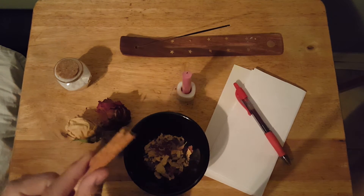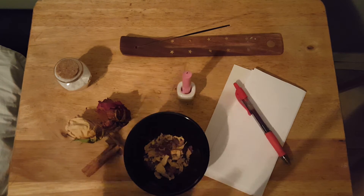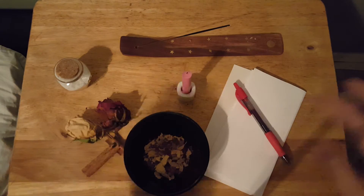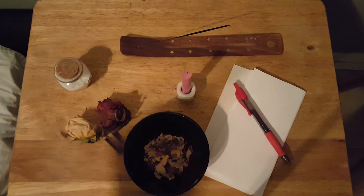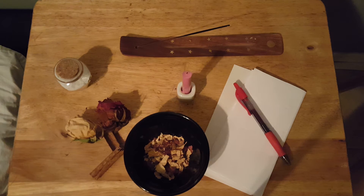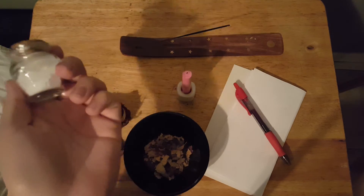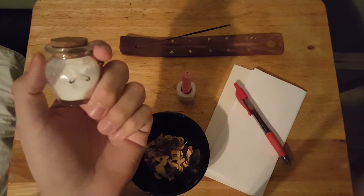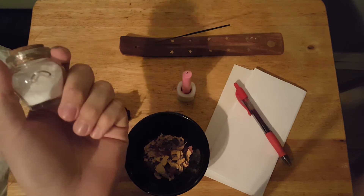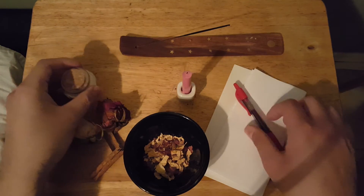I have a cinnamon stick here. Cinnamon — I wanted to add a fiery kick to the spell, bring the heat and bring all the energies together. And it smells great; every time I get a cinnamon stick I have to smell it. The last ingredient is my stardust, also known as selenite powder. Selenite is an angelic stone — it dispels negativity on both emotional and etheric levels, and it also brings peace and harmony. So that's perfect for this spell.